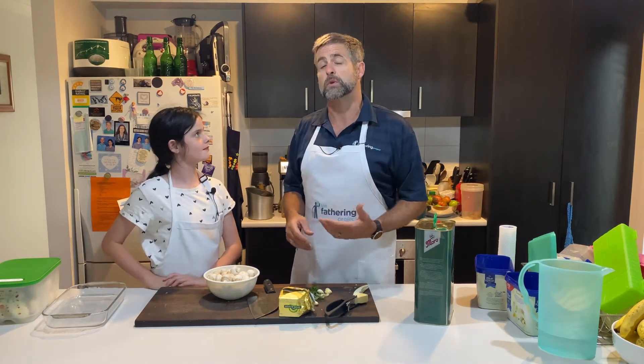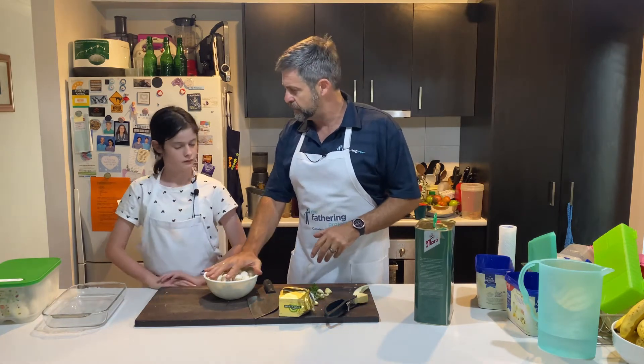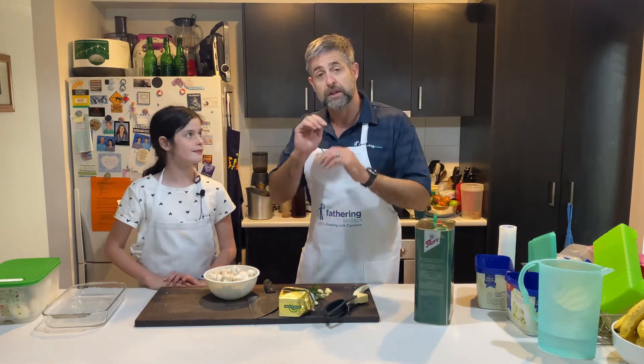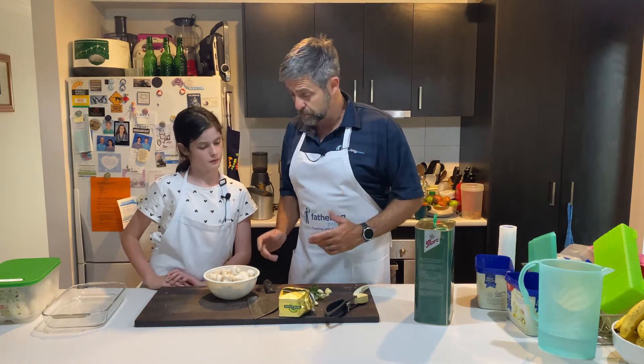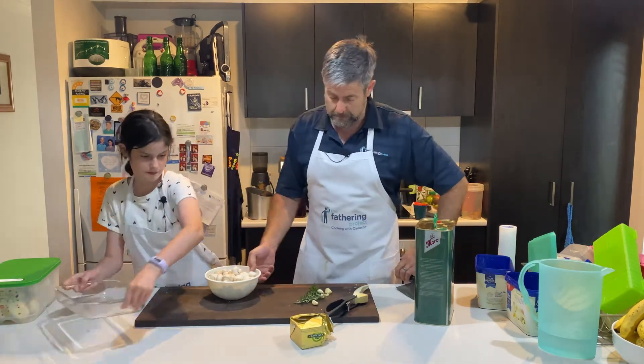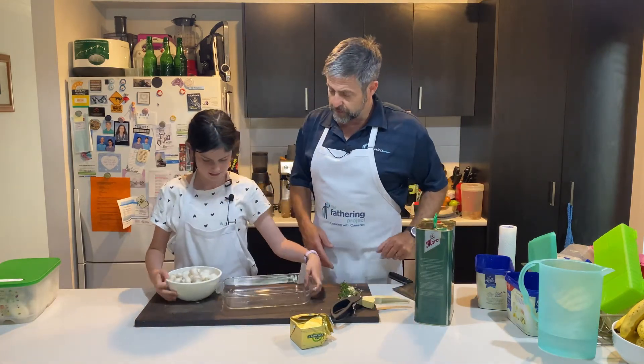I'm cooking up some roast chicken pieces to go with this, so we've already got those cooking because we want to serve these really quickly and hot. Timing is everything — if the mushrooms need to cook for 20 minutes, I'm getting my chicken ready so that I can put it in and everything will come out ready together.